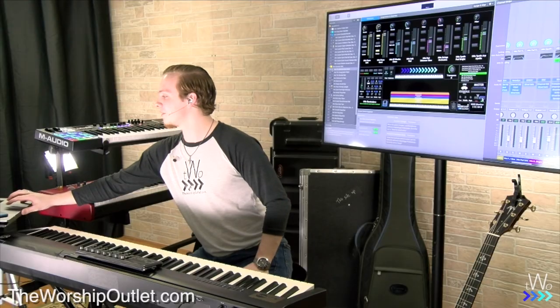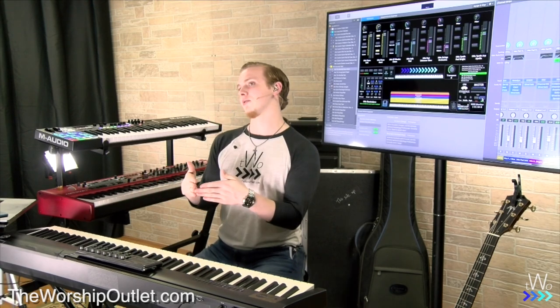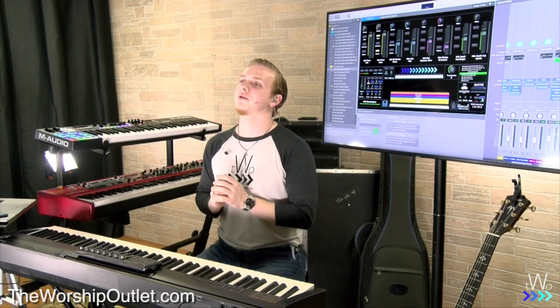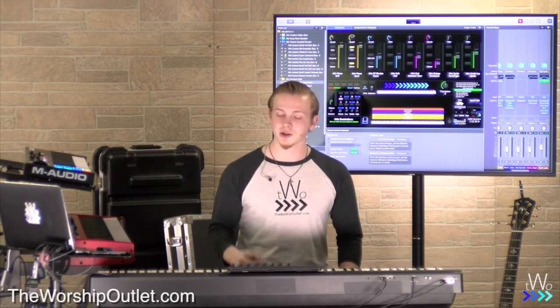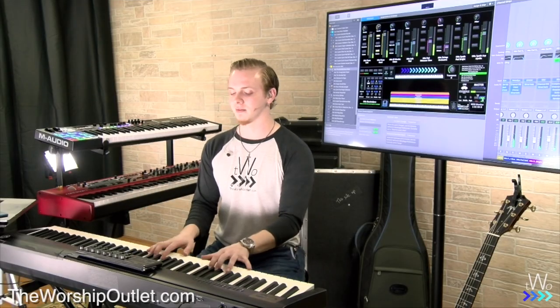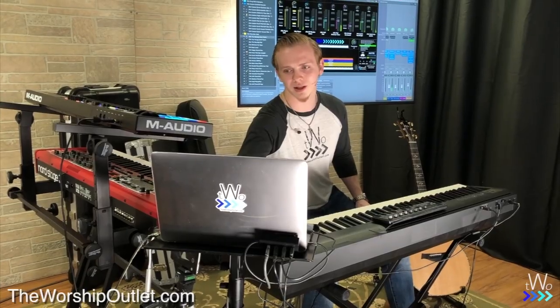Lastly, there's the mono button. This changes everything from stereo to mono. Stereo means there are separate signals going to your left and right ears — like when you see 'listen with headphones' on Instagram or SoundCloud. Stereo sounds much fuller in general with keys, so use it if you can. But if you only have one input to the board, just click this mono button and the same signal comes out both sides. You can then send just one input to the board and it sounds practically the same.